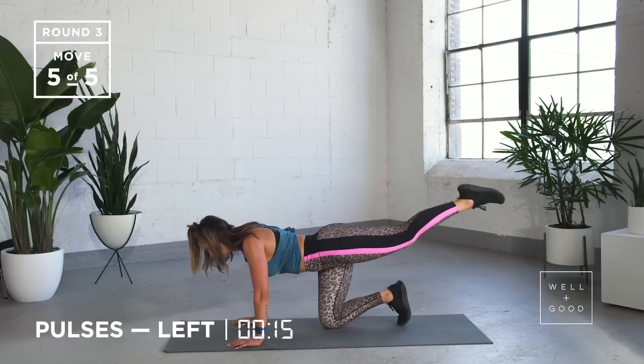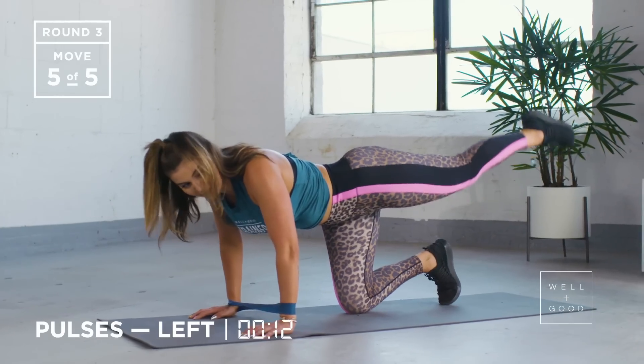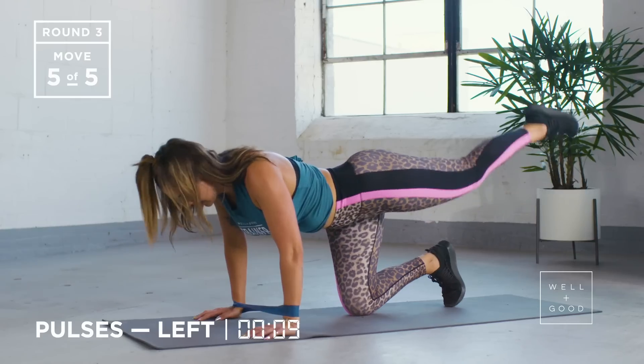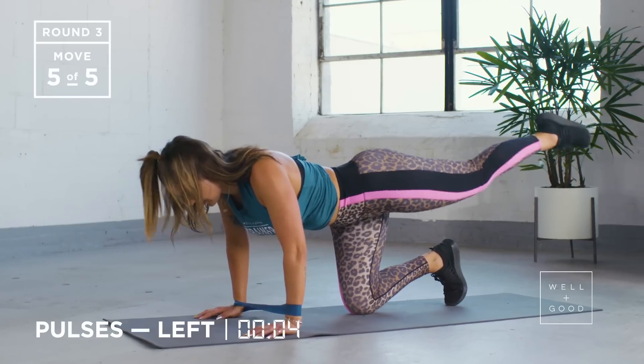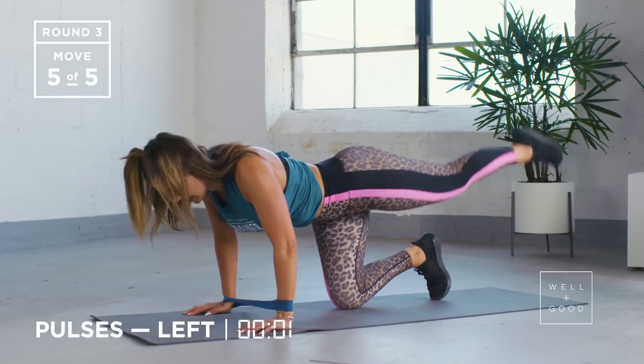Leave your leg there — pulsing up and down. Try and calm your breathing down. I know this one is not very fun, but should be burning — up and down, up and down. We've got five, four, three, two, and one.